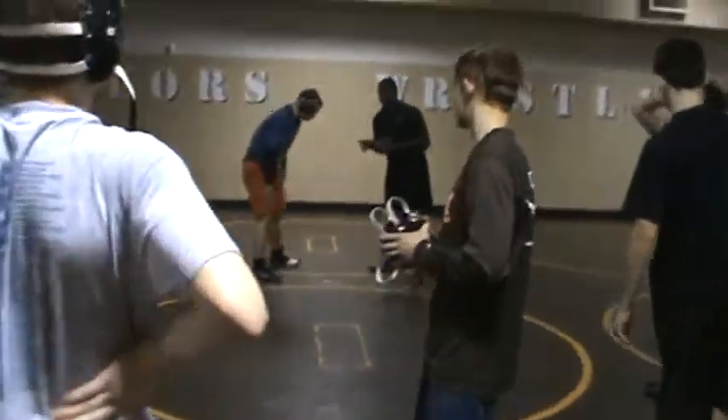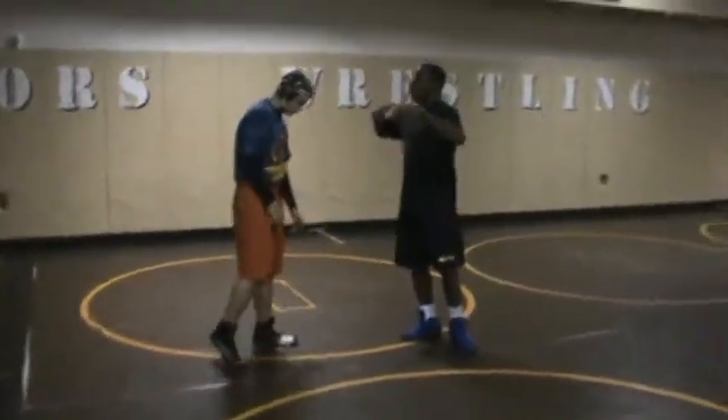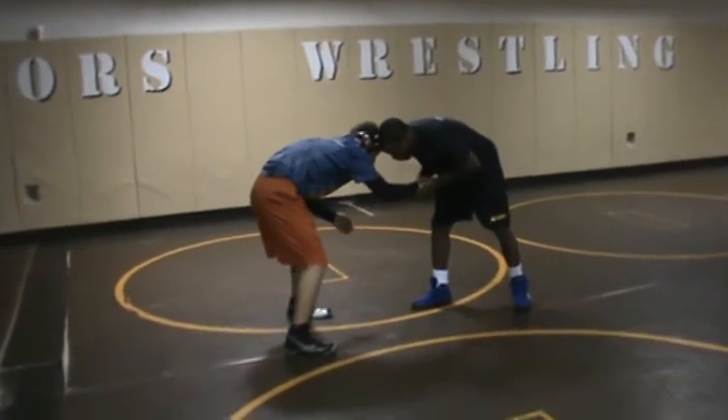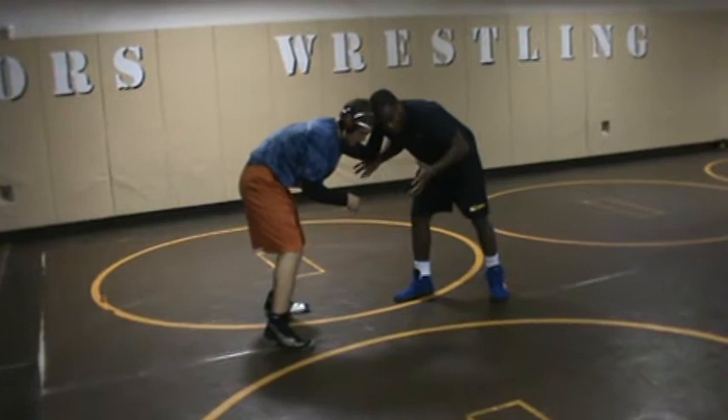When you start doing the T-Rex arms and things like that, guys will get frustrated because they can't get to you. So then they'll start going to a collar tie on you. From here — that's exactly what's going to happen — and I'm fine with that.